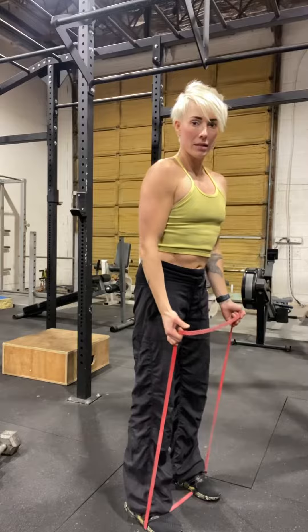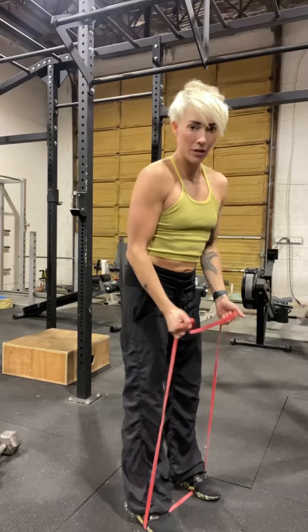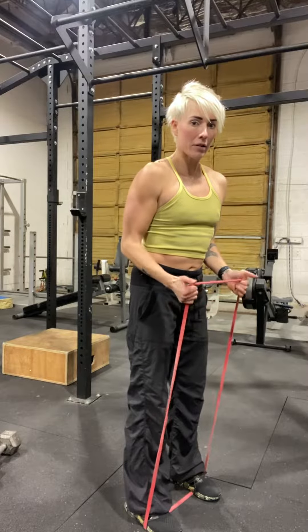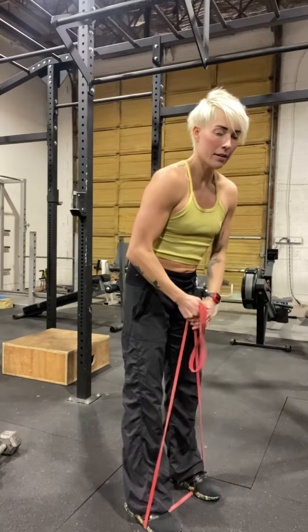I grab the band with thumbs facing up. Now I can adjust my resistance by grabbing higher on the band — this will be lighter — or I can choke down on it to make it heavier.